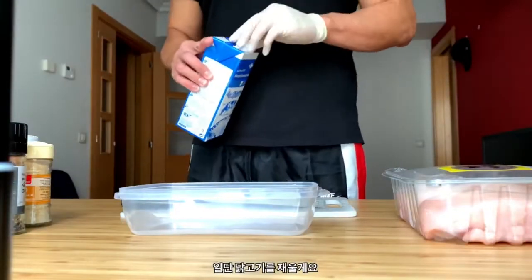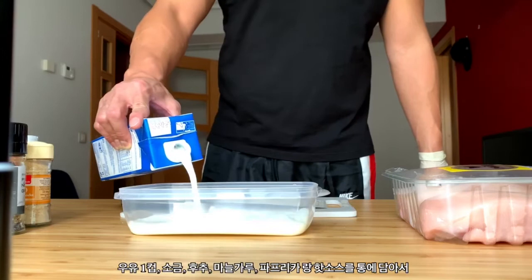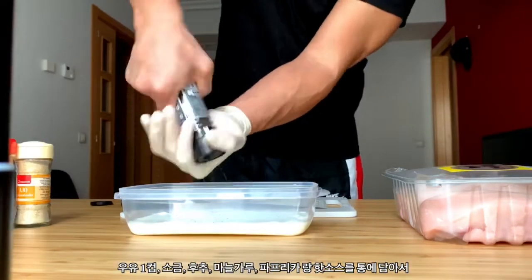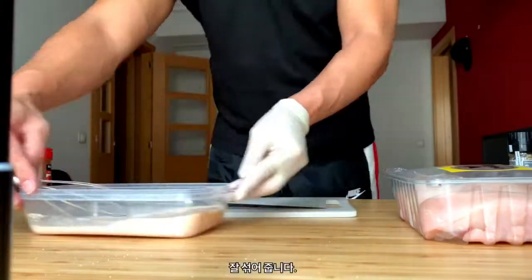So the first thing we're gonna do is make a brine for the chicken. Pour about a cup of milk in a container and add salt, pepper, garlic powder, paprika, and some hot sauce. Mix well and set aside.